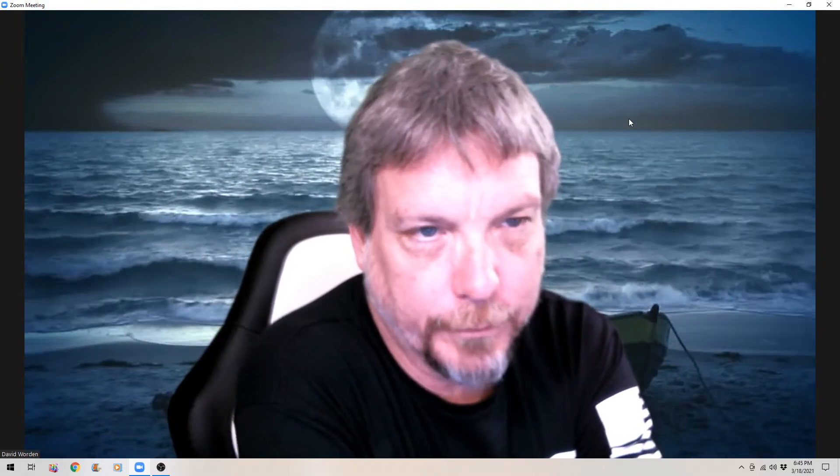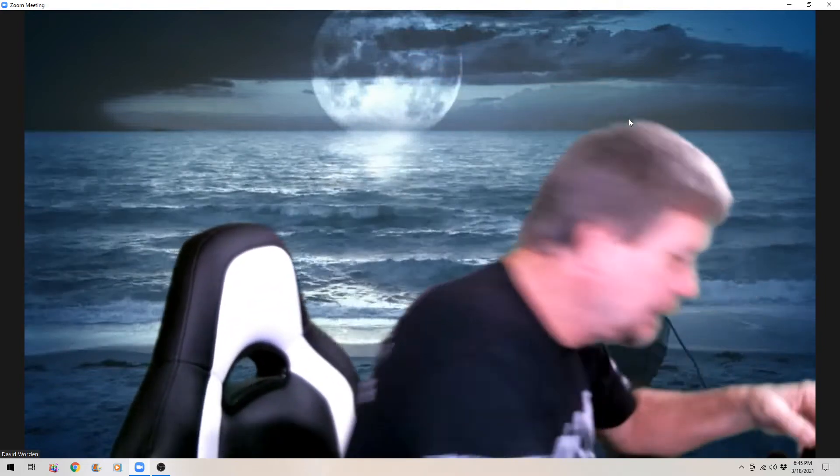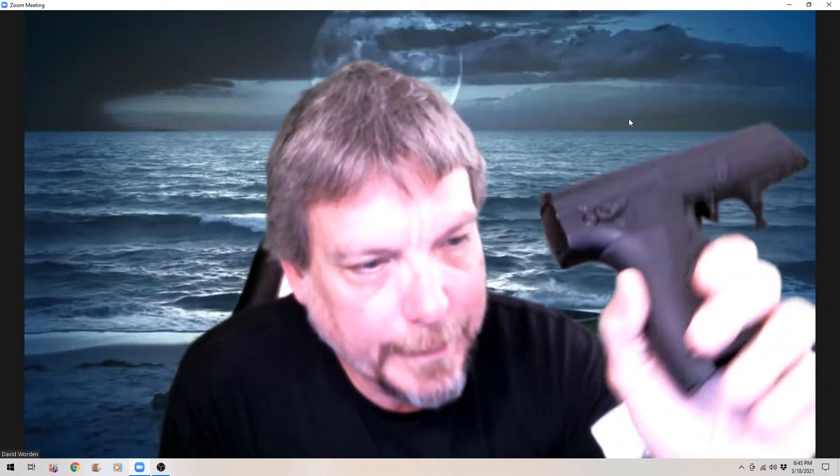Good evening, folks. I had some people asking me to give a better review, a more in-depth review of the Byrna HD, which is this guy right here.